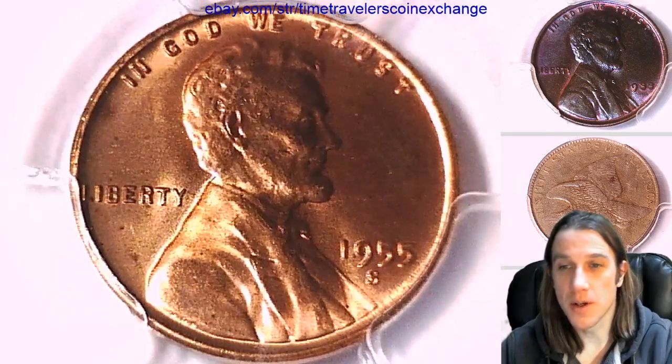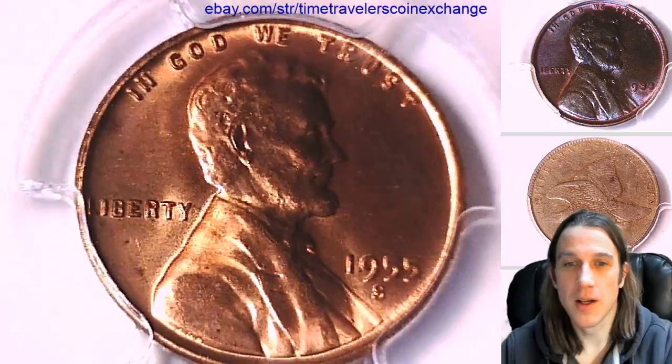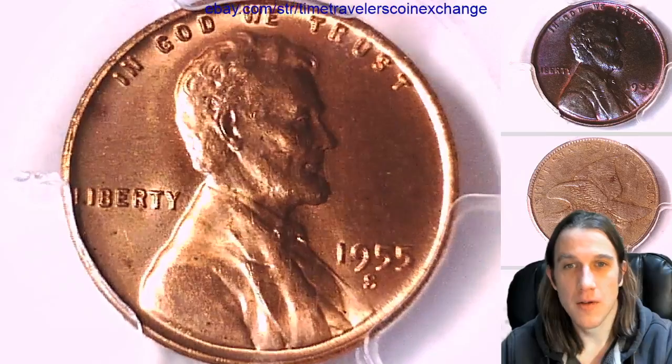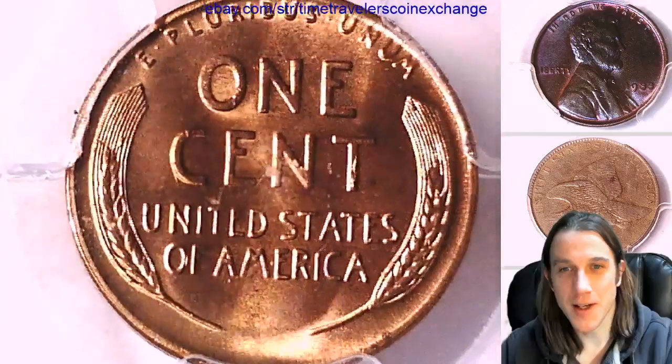Hope you guys are having a beautiful day. It is a kind of blue sky here in California — kind of pretty. Looks like the morning is just starting to wake up, but I feel a little bit faster than it. I've got quite a few cups of coffee in me and I'm feeling dandy.